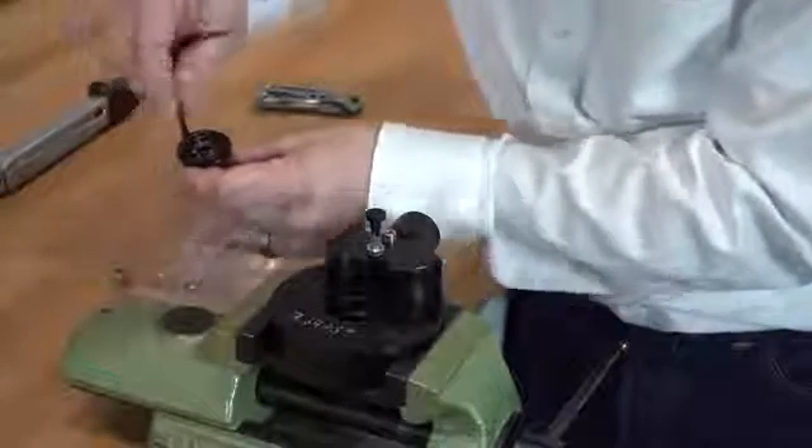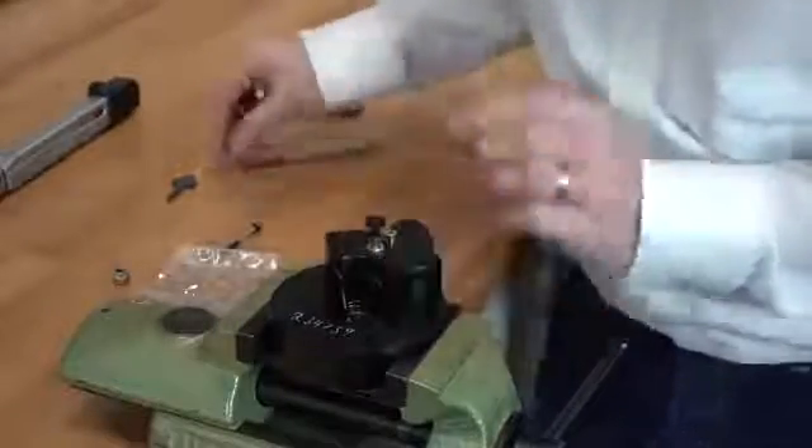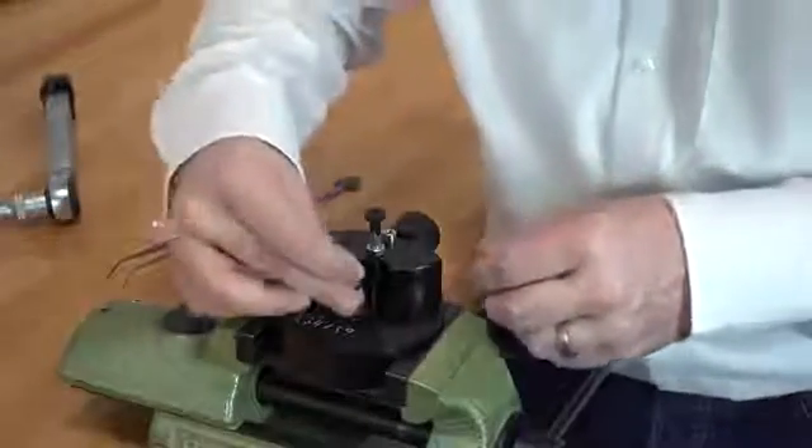Put in a new tin washer. Drop the spring into the housing. Take the new lever with a crater screw.